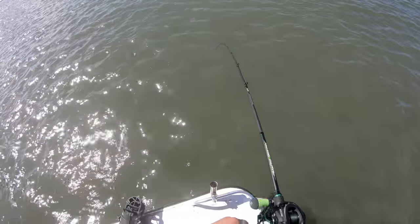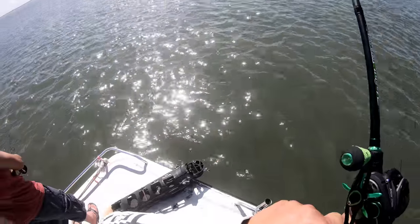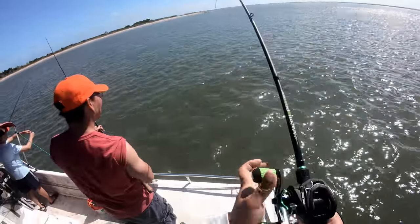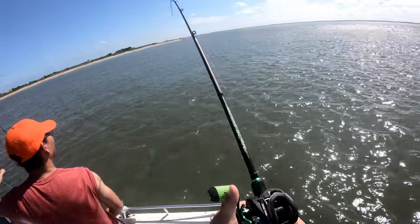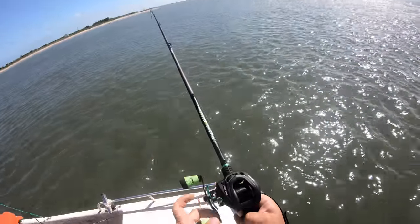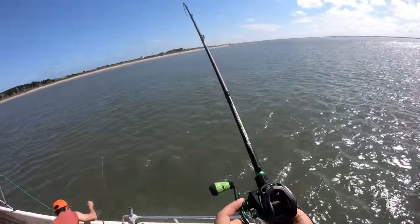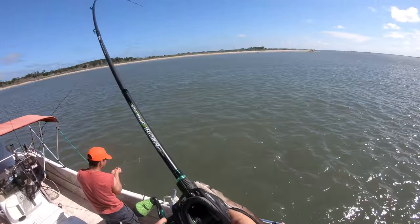Pulling in this stingray, this thing was spooling me — it probably destroyed my drag. I ended up having to use my index finger to bring in as much line. I wasn't trying to put my thumb on it because you will burn your thumb. I had a finger guard on my index finger for my spinning rod. By the end of the day, I had a hole in it and had to throw the finger guard out.